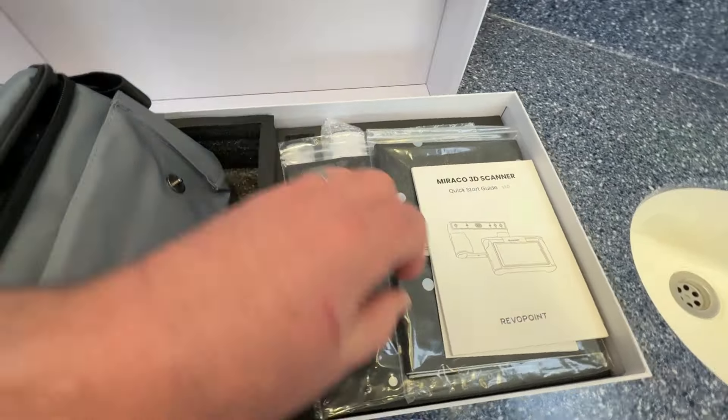Here's the turntable in operation. It comes with the remote control, and that's got a little stool on the top that I made for Makers Central so that the subjects we were scanning could sit down to be scanned.